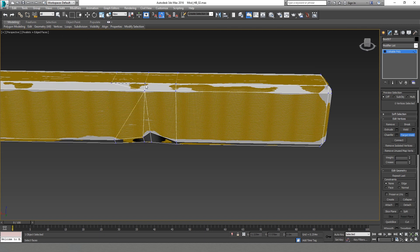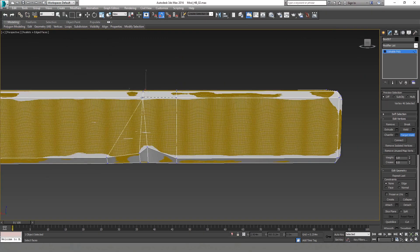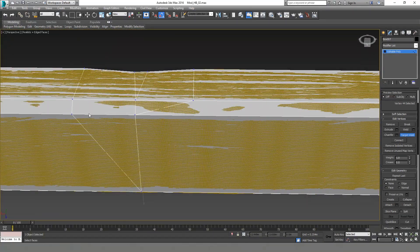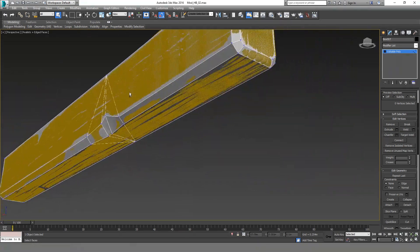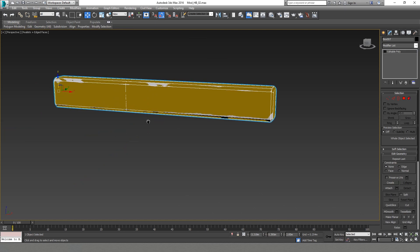This time instead of collapsing I'm using Target Weld. When you have a vertex selected, right-click Target Weld, then click on the vertex and click on the one you want it to go to, and you can see it being moved over there. We are doing the same thing on the edges — we need to fix those n-gons. And I think that we are ready for making our UVs here as well.